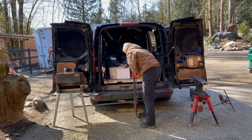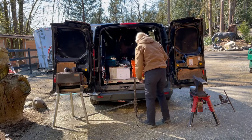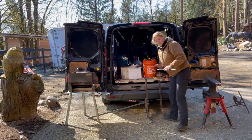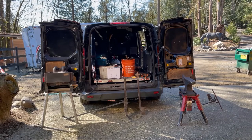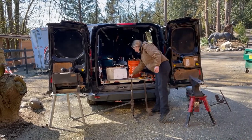Seth is cutting the steel that will be made into Eros' front shoes. Seth's got a van here that's got everything he needs to make the shoes. You can see the forge there on the left and his anvil on the right, and we'll show you when he's making the shoes how those work.